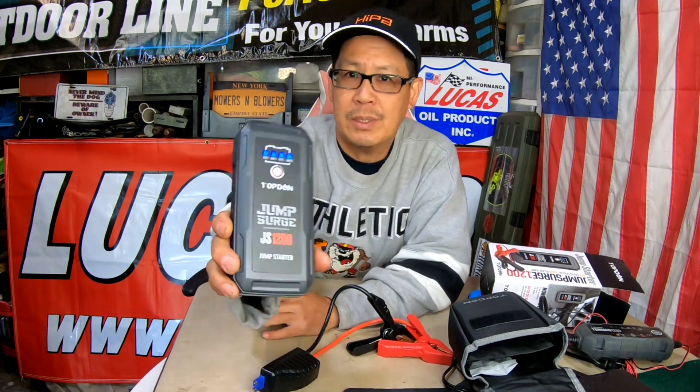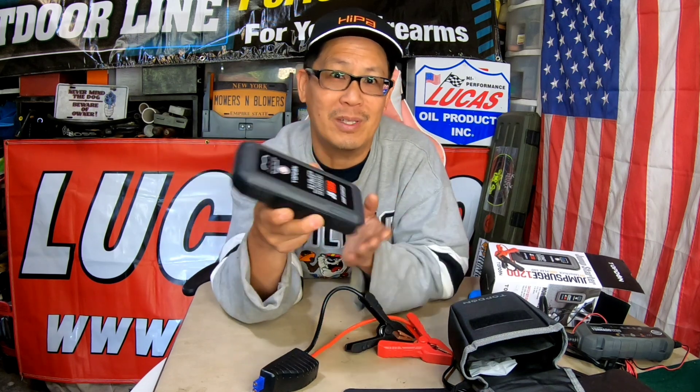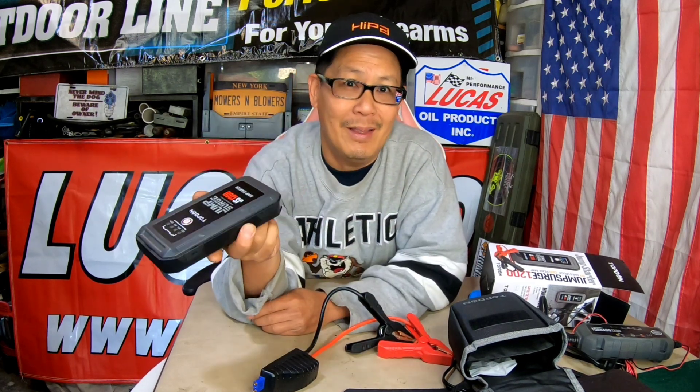It didn't take very long to charge that one bar. I don't have anything to jump right now, but trust me these things are very powerful — and it's the size of two iPhones put together. Just make sure it's always charged. Throw it in your glove compartment, and if you're ever in a pinch where your car won't start, you've got it right there.